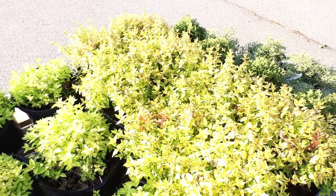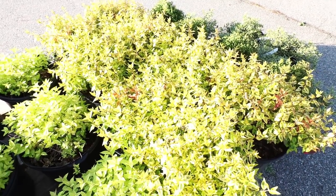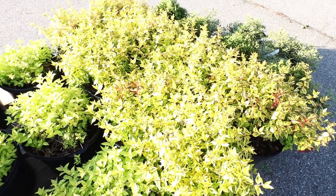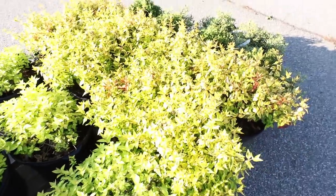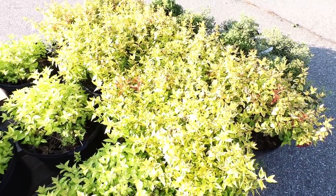This is a variegated abelia. These have become very popular. There's a lot of varieties — there's Kaleidoscope and Confetti and several others. It seems like every time somebody sees one, it has a slightly different variegation and they run out and patent it very quickly. But they are great plants, and they're easy to keep in that two to three foot tall range. They will get a little wider than that, maybe three to four feet.